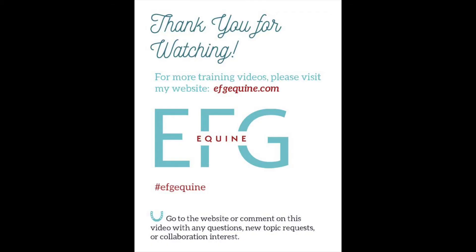All right. Best of luck, everyone. I hope you enjoy your summer, whether you're showing, training, or just having fun out at the barn. I hope you enjoy the rest of your summer and I can't wait for our next video. Have an awesome one.